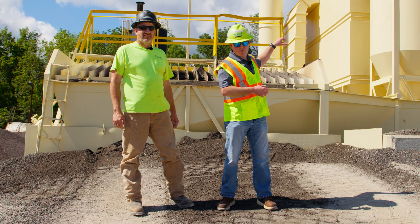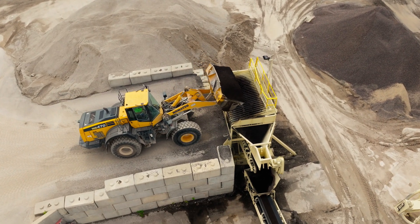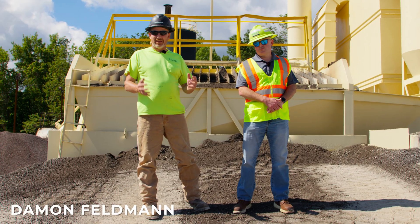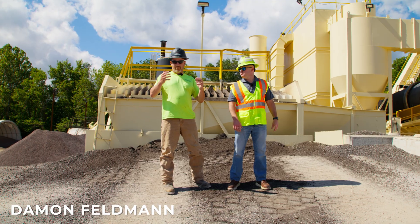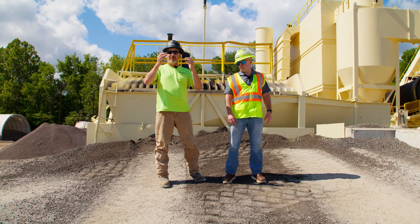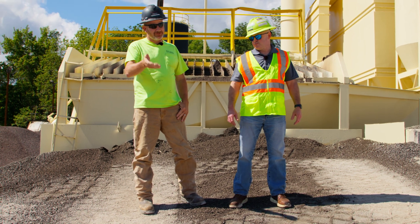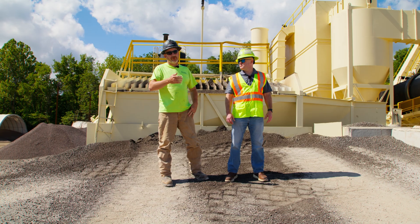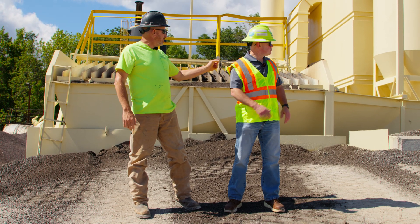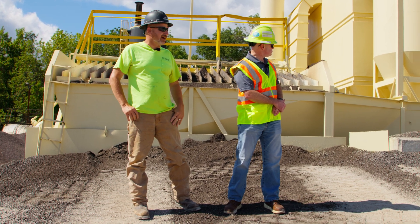The loader will dump the RAP into the bin, and that bin feeds it down to a belt where it goes to a rubble hog. It's like a crusher — it's got two rotor heads on it. When the big chunks of RAP go through, it's got teeth that integrate into each other and crush and make it smaller, which falls onto a screen. If it didn't get sized down enough it'll come off the screen; the right sizes go through the screen, up the belt past the dryer, and drop into the mixer to mix with the rock.